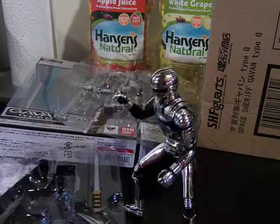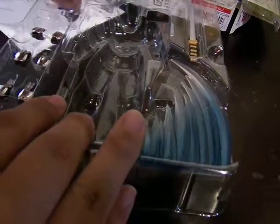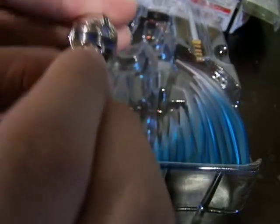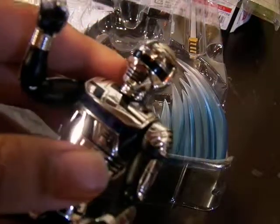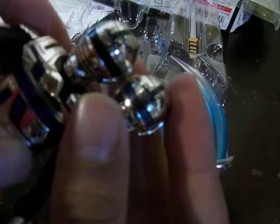Moving on to the rest of the accessories. This alternate head is the one where his eyes are lit up, which is very nice, showing off the detail. You can tell they're different because you can see the plastic in front of the eyes on the lit-up head, whereas on the standard head it's just a solid piece of black plastic. You can see the side-by-side comparison — it's very nice.